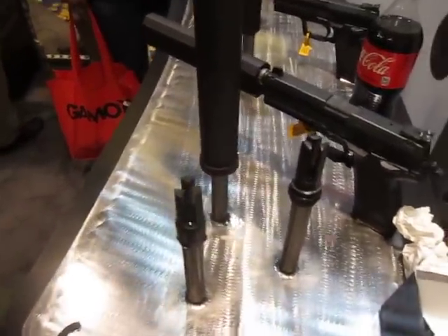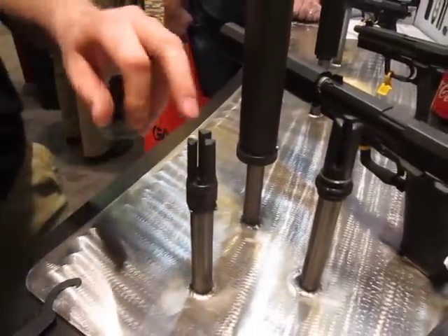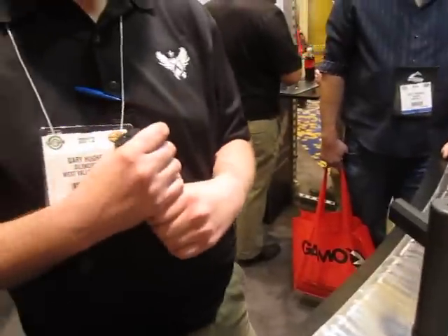Very cool. And that flash hider again is called the Trifecta RS — Resonance Suppression — right here at the SilencerCo booth. And this is defensereview.com. Thank you. You're welcome.